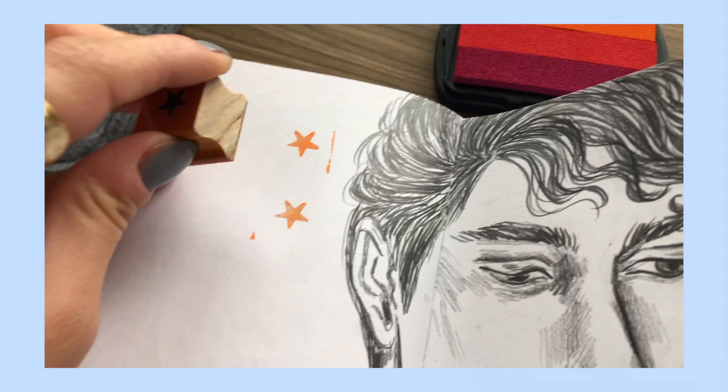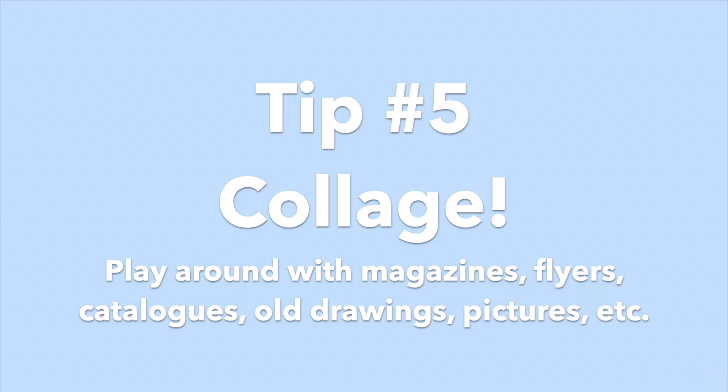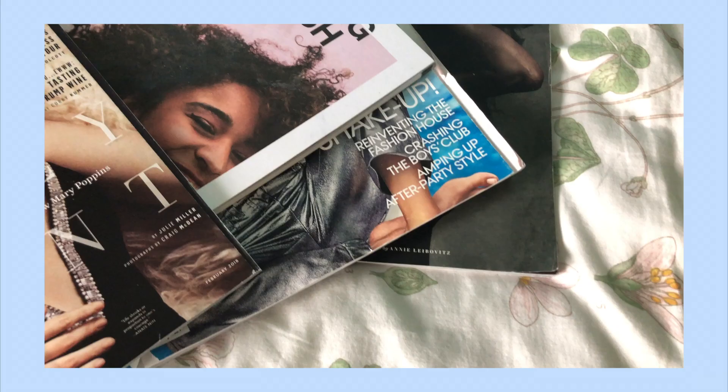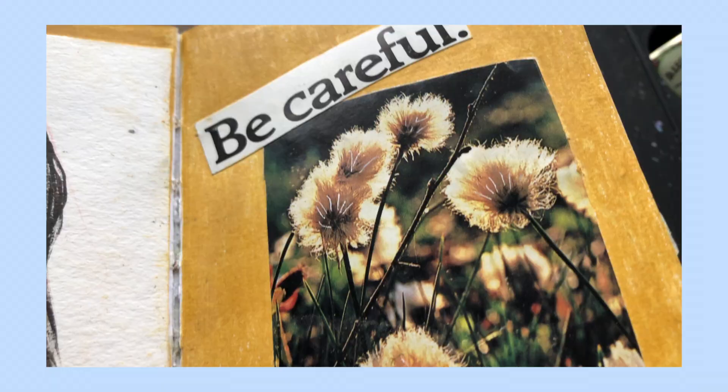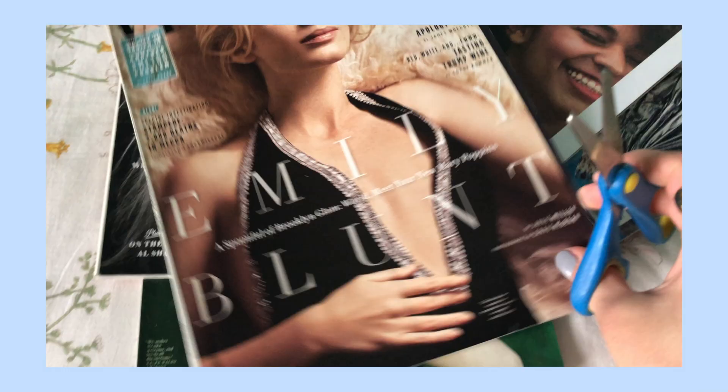Collage is a really great way to add interest to your sketchbook, play around with different things, and just create really awesome works of art. I think collage is a great way to use old magazines as well. My favorites are Vogue, National Geographic, and Vanity Fair, but I also like using flyers.